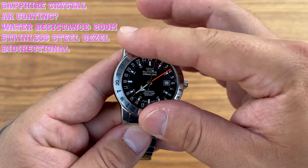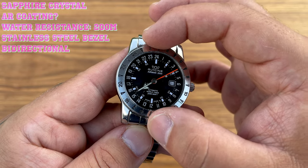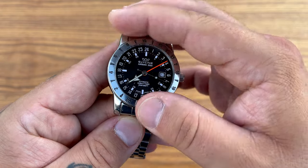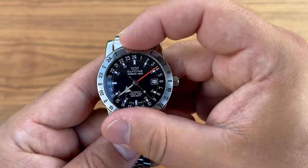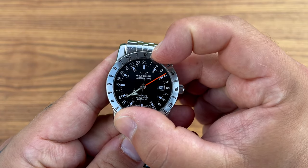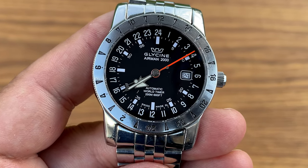The bezel is really easy to turn, but it does have a little wobble between turns — I'm not sure if that's because it's used or if it was like this when new. Between clicks it doesn't move unintentionally. The 12 o'clock marking aligns perfectly, and you can turn it both ways — that's why it's called bi-directional. There's a lot going on on this dial, so let me zoom in and try to explain.